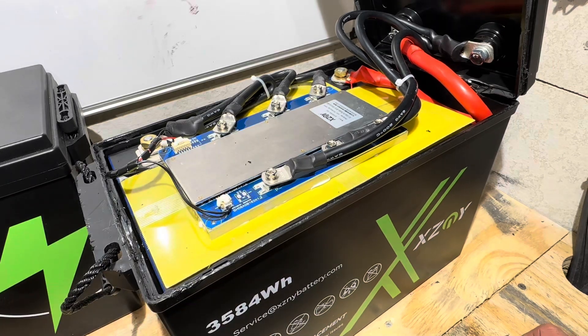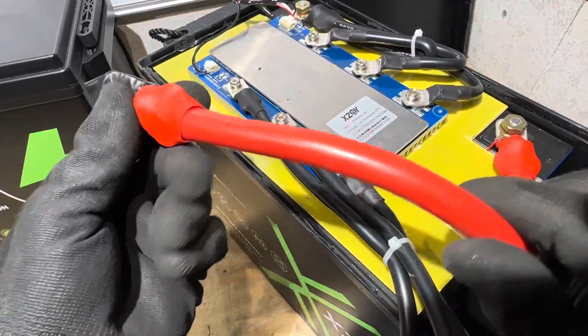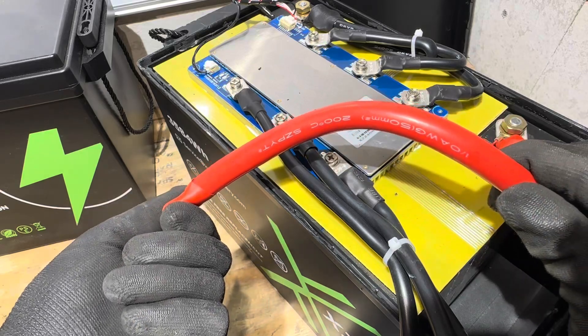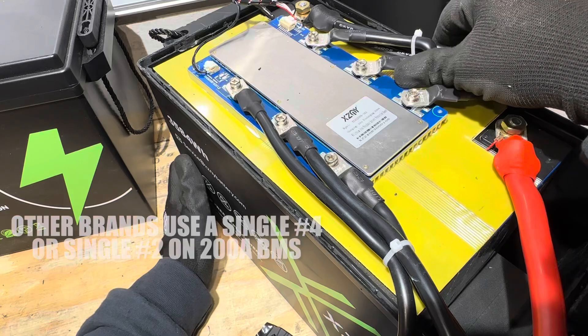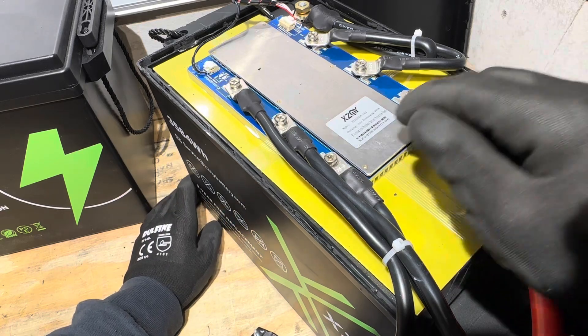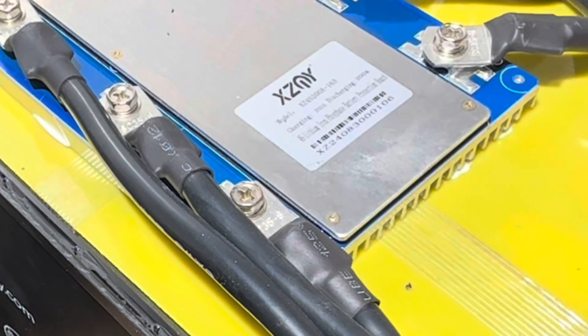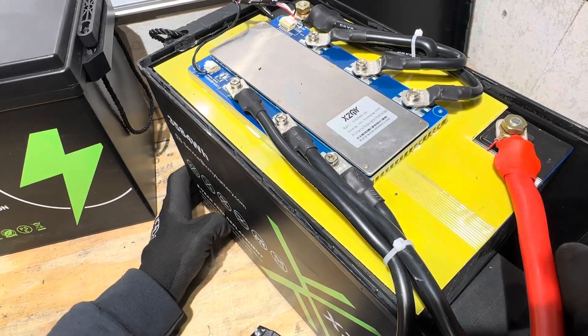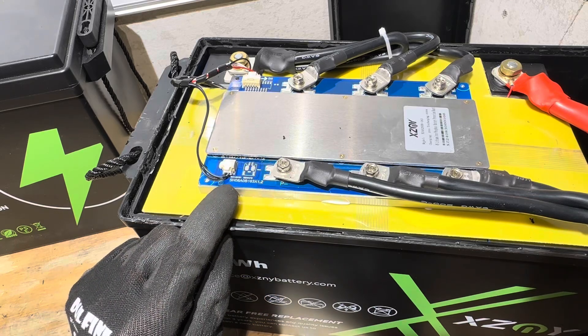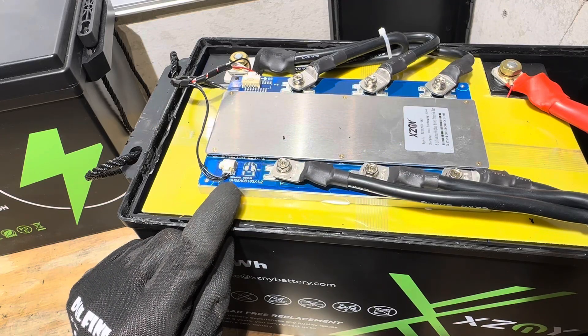That is a 1/0 AWG, 200-degree jacket positive lead, and three number-6, 200-degree jacket wires for the negative lead. That is an absolute monster. Everything is super tight and professionally assembled — nothing loose by any stretch. The 200-amp BMS is XZMY-branded as XZ4S200A, with 200A charge and 200A discharge, and a large heat sink.